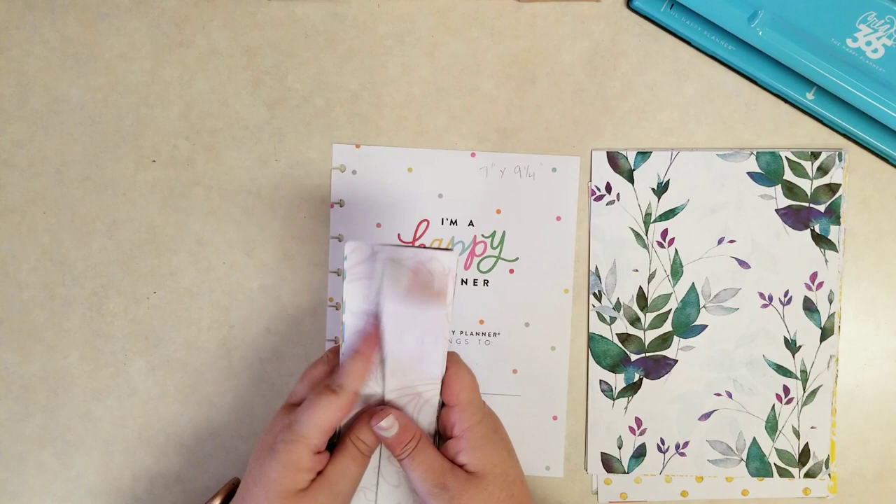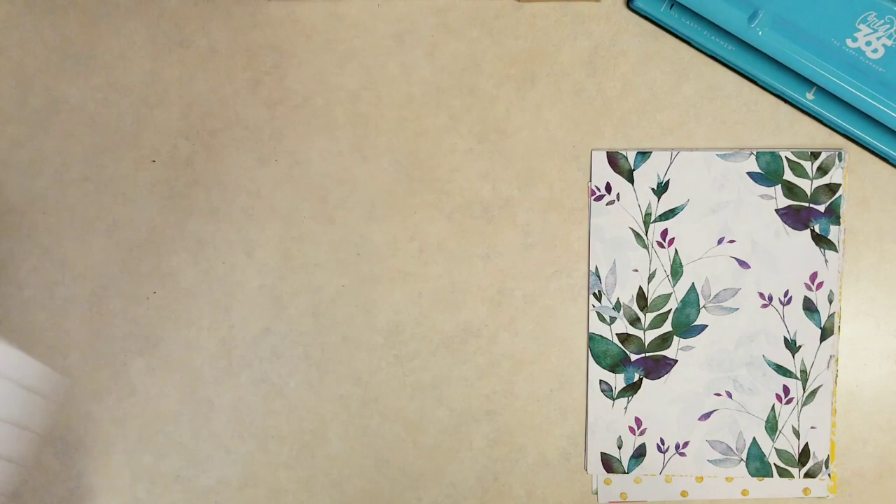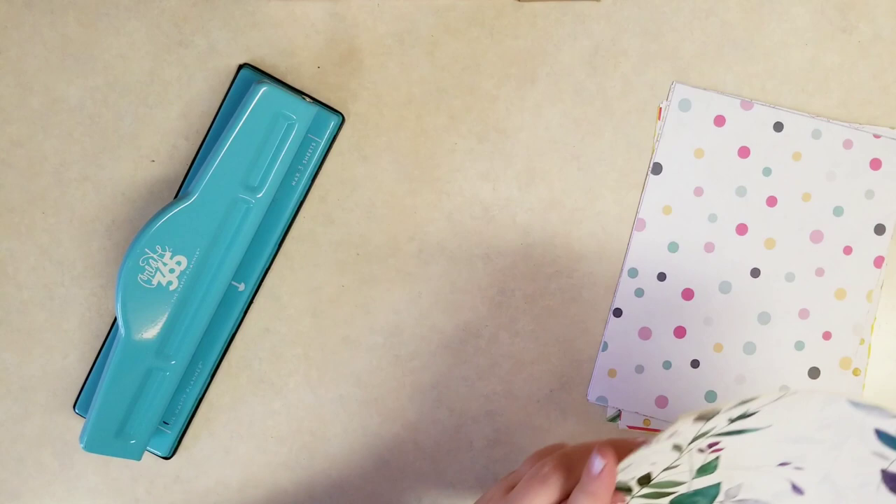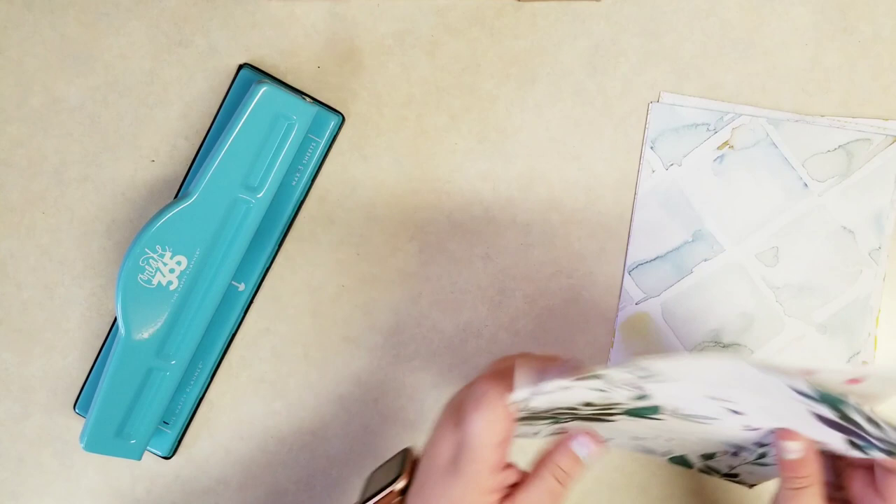Cut the paper down but keep all those little scraps because we can definitely use those in the future for future projects and maybe even for this project. Once those are all roughly the size we want, I'm going to grab my Happy Planner Punch — I've had this one a few years, still no problems. You just want to make sure not to punch more than two or three sheets at a time. If the paper's thicker, I would just punch one. We don't want it jamming up on you.